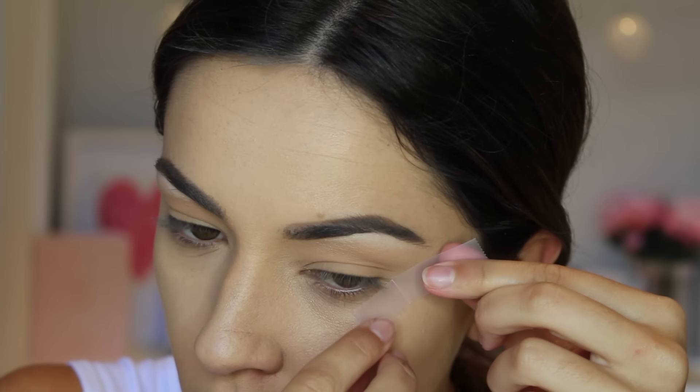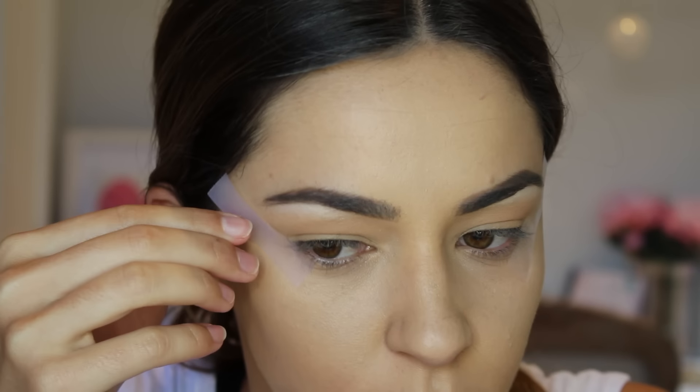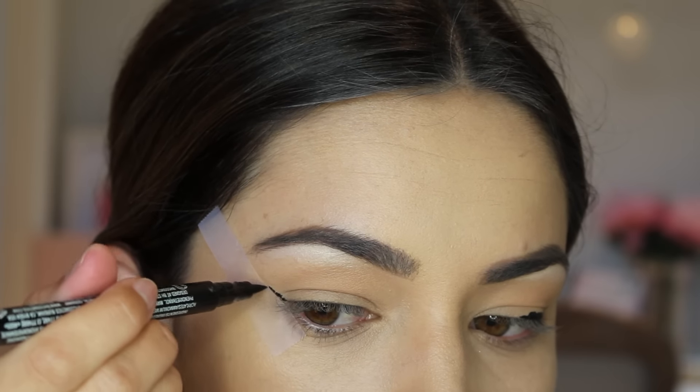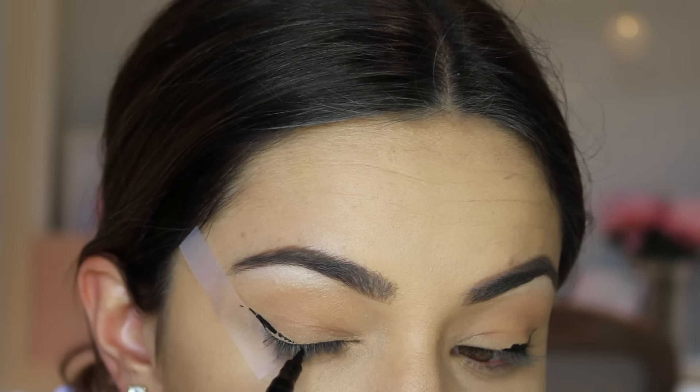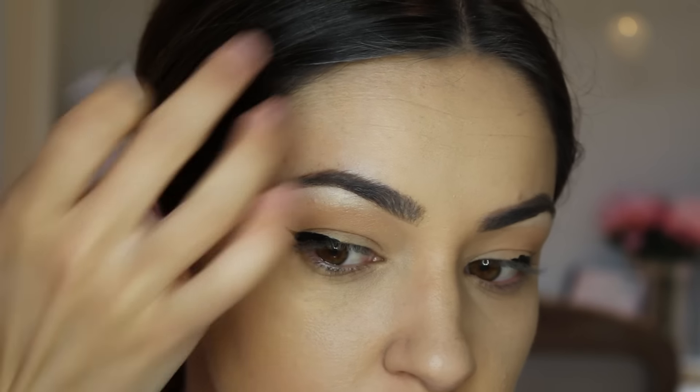My first trick is one I've used in many of my YouTube tutorials. Using tape with your liner is so super important — I definitely recommend using tape to get that clean, crisp, precise line if you don't think you've got a steady enough hand. I normally use the matte finish magic Scotch tape and I touch it first to make it a little less tacky so it doesn't damage the gentle skin around your eye. Apply it toward the end of your tail, draw on, and when you pull it off it looks perfect and clean and crisp.